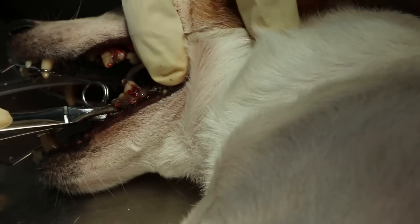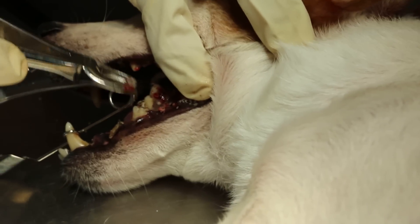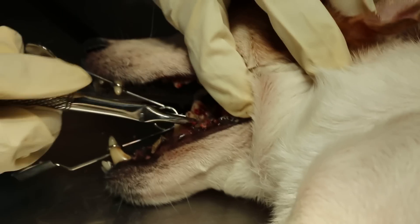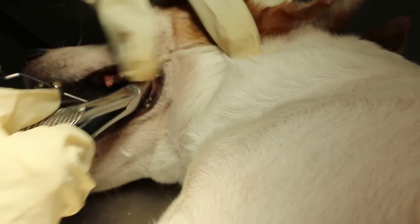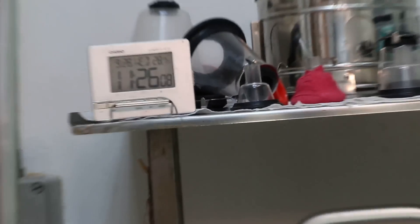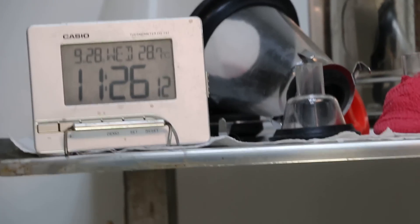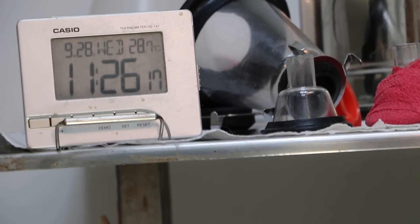To do this side, the person has to go to that side — normally they should face the root. This is the commencement of the dental, starting at 11:21. It's already five minutes gone. It depends on how fast the operator does — it could be 10 minutes to finish everything, or it could be 30 minutes.